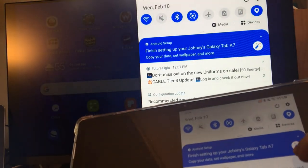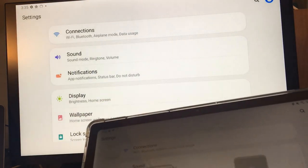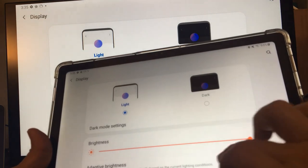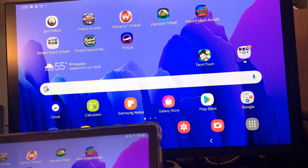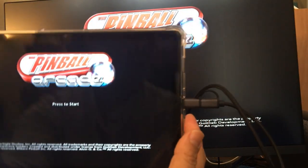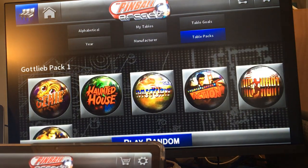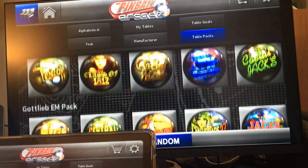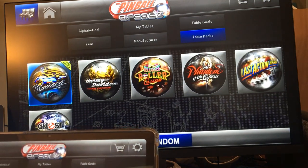Why is the screen so dark? There we go, now my screen is brighter. It does display on the TV but there is a delay on the gameplay. Let's see if there's a delay on pinball too — you're looking from the big screen and I'm looking from the small screen. Let's see if this works, but there is a delay when projecting to the top screen.